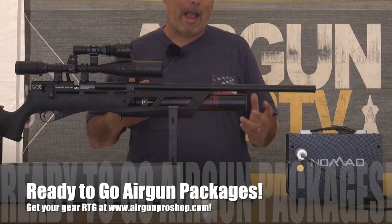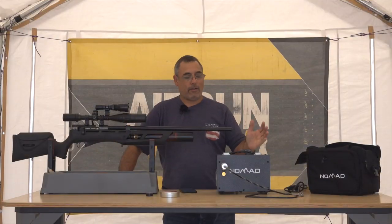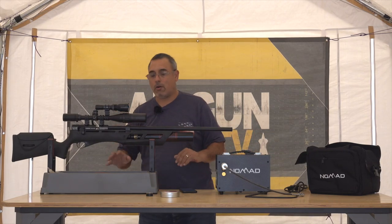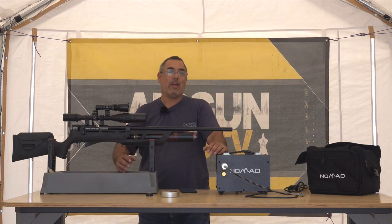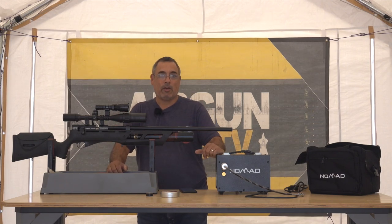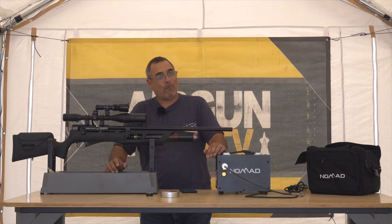So we really came back around to the Gauntlet high power combined with the Nomad 2 compressor. Granted, this is about $800. The gun is $450 or so. We did our standard package bundle for him, and we put it all together as well. We do all of that at the Pro Shop so that when he gets it out of the box, he's going to be good to go. It is raining, so please forgive that if you're hearing it on the audio.